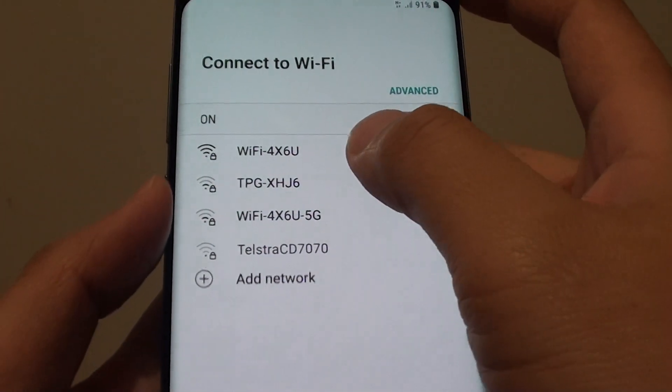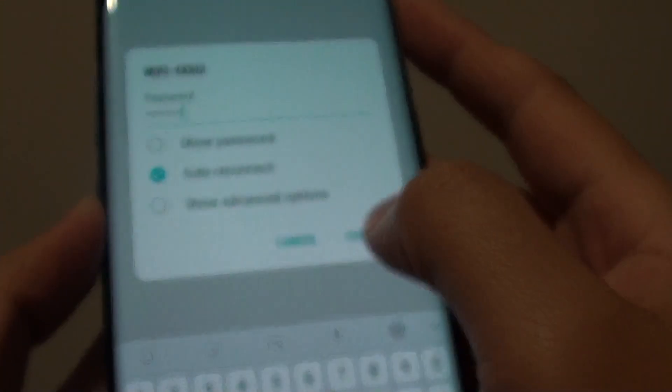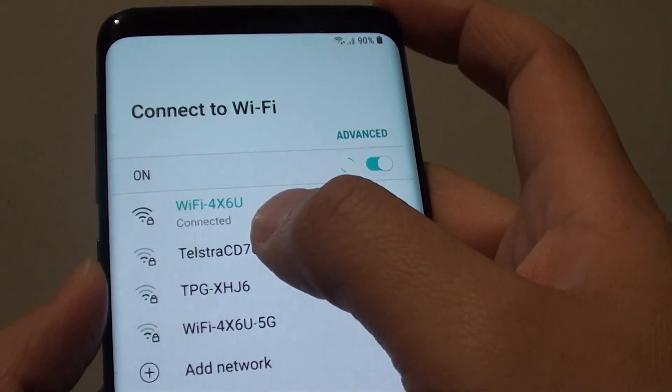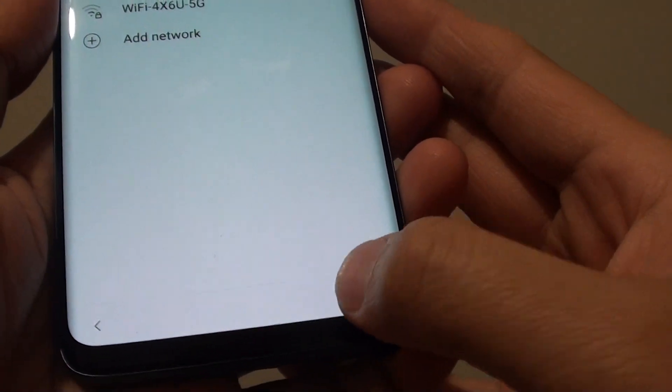Then tap on the next or start button. Here you can select to connect to a Wi-Fi network. I am going to try to connect to my Wi-Fi. Tap on the connect button. Now Wi-Fi is connected and we can proceed to the next step. Tap on next at the bottom.